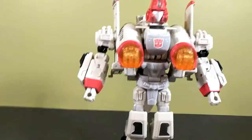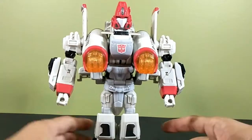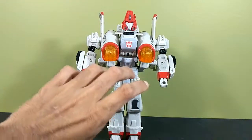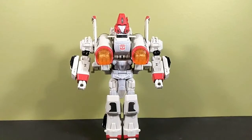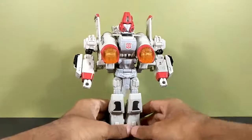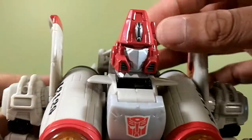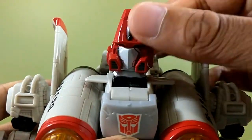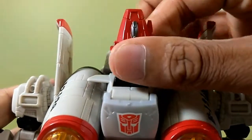He looks cool — he's got a very bulky upper body if you notice, and a very skinny lower body. Getting in close on the head sculpt: it's a very Powerglide-esque head sculpt, looks very nice. You've got the faux cockpit right there on the front, which I think is pretty cool, and a little antenna going on there.